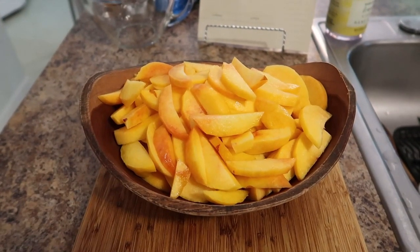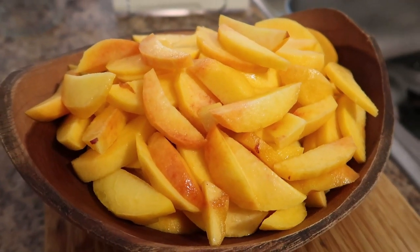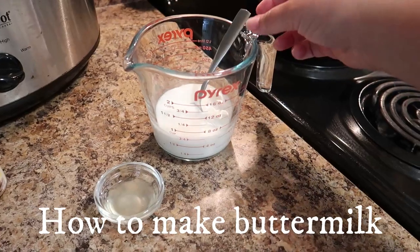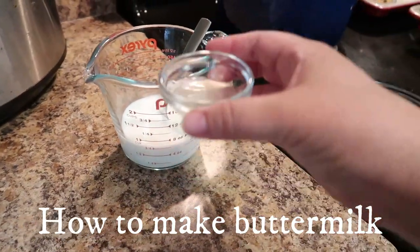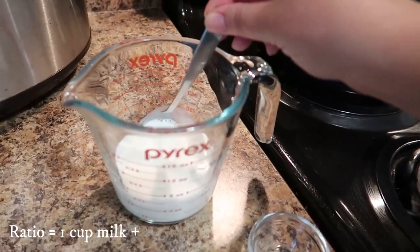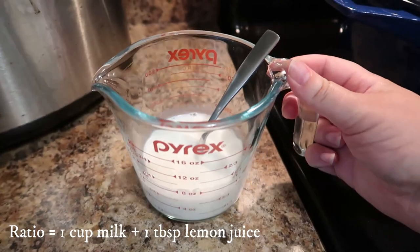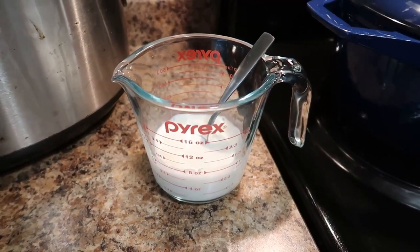First let's peel and slice our peaches — peaches are in season and they are so delicious right now. As for the buttermilk, it's pretty easy to make. I have three quarters of a cup of whole milk and then three quarters of a tablespoon of fresh lemon juice. You just mix it up and let it sit for a few minutes and there you go.